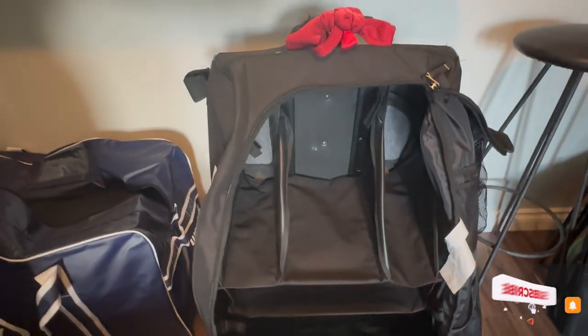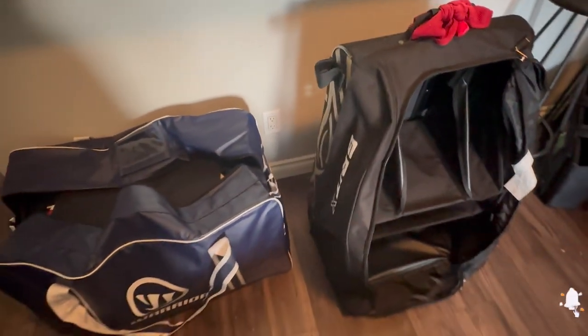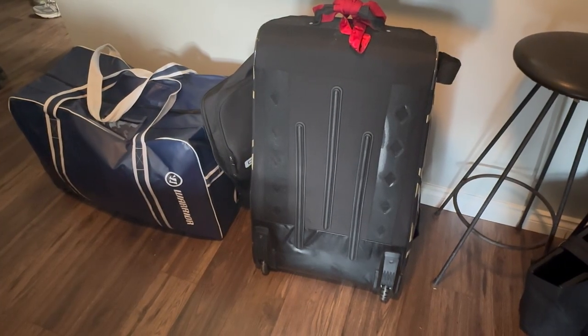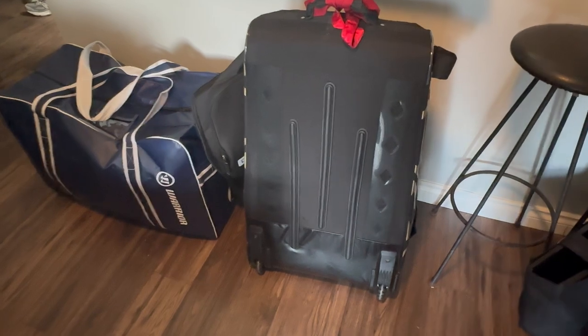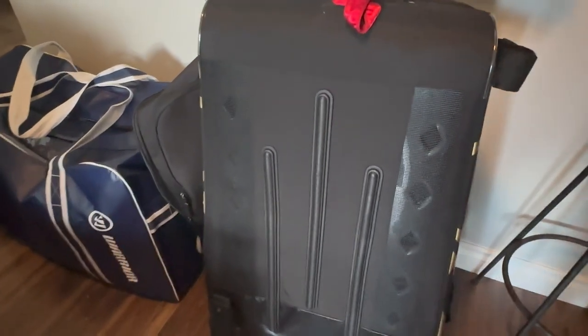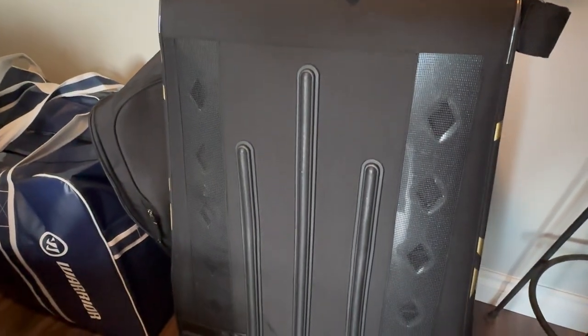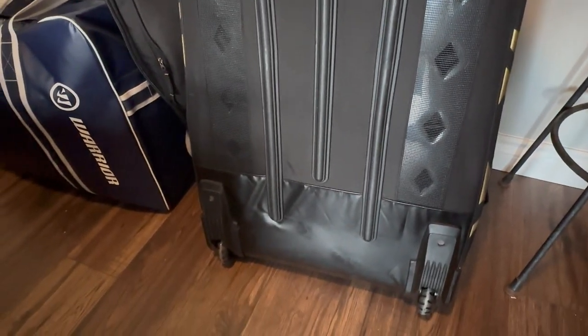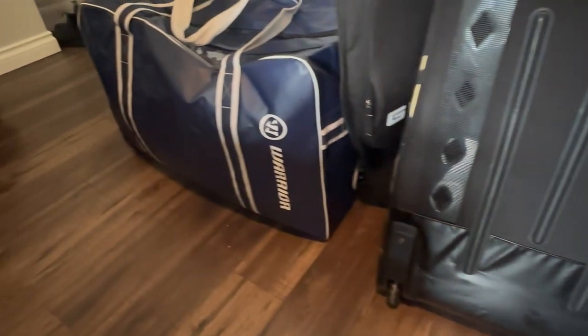I think I'm really going to miss all the compartments — it's just a really, really nice, complete place to put all your equipment. That being said, the breathability is very good on the upright one. As for the Warrior bag to the left, it doesn't have that, but I guess you could just open it right up.